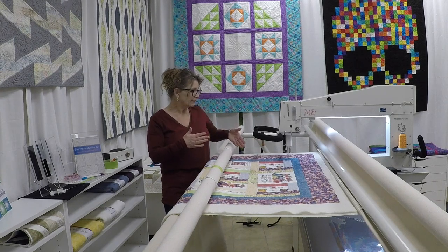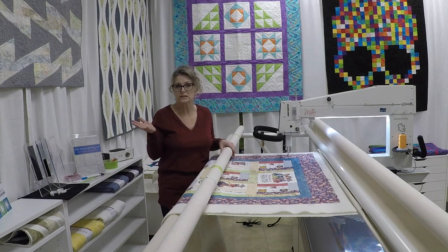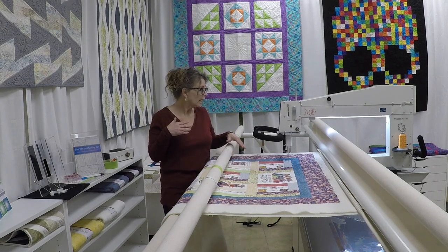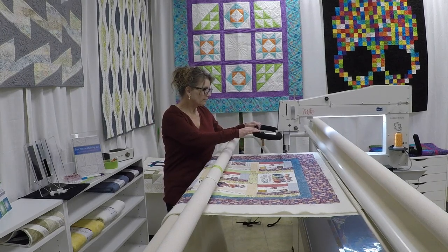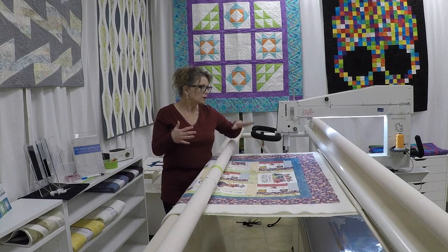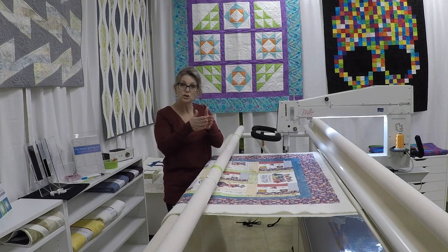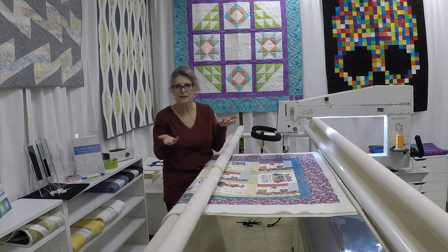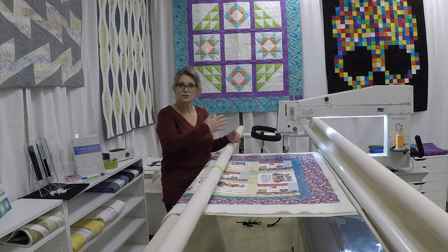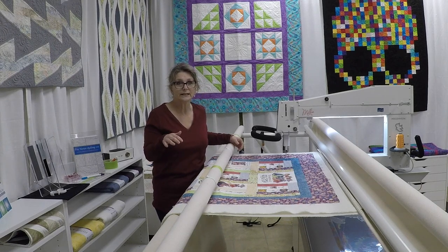I want you to stay within an eighth of an inch of the edge — that's what you're shooting for. If you baste too far in on the quilt, a couple things can happen. First, you may see it outside the binding, and nobody wants to see basting stitches outside the binding. The other reason is, as you're coming off the quilt and coming back on — especially with a pantograph or a computer — the foot can actually flip the fabric over, and then you're going to have your fabric flipped over on the edge of your border. So stay as close as you can to the edge. It doesn't matter if it's a little bit wobbly or not pretty — it will get tucked inside the binding later and you'll never see it.